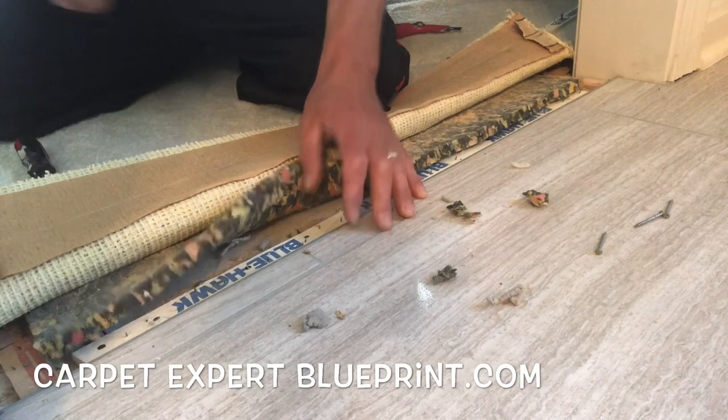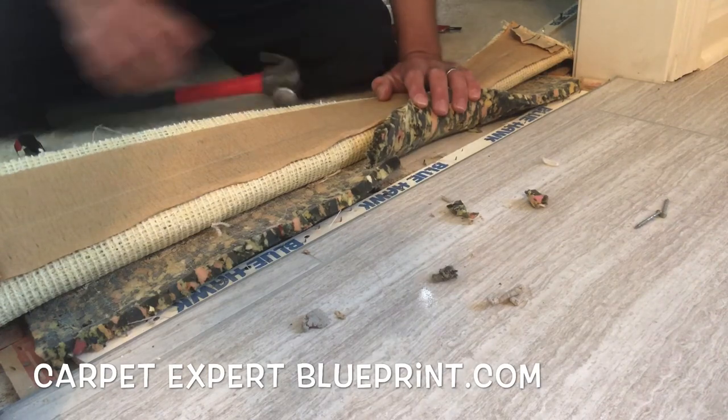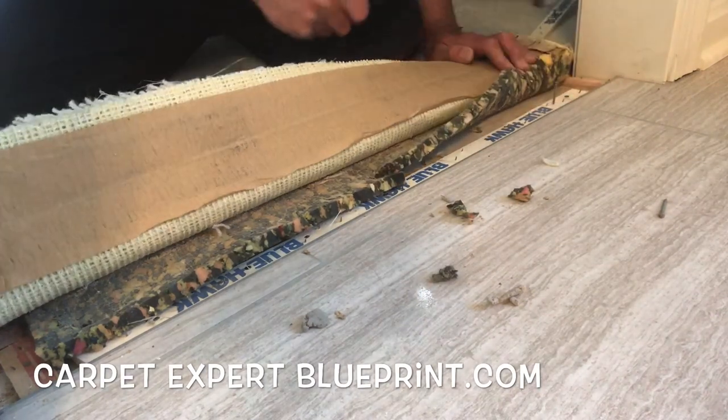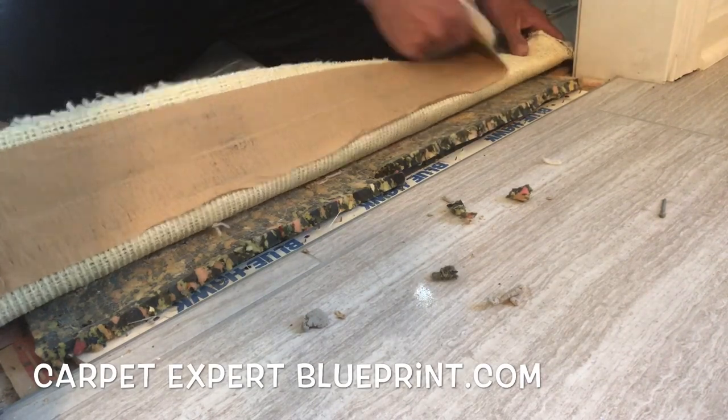If you're new to this and you're swinging that hammer like a madman, make sure you do not hit those tiles because they will cost you dearly when you break one of them. Go ahead and finish out that tack strip all the way to the other end — everything's good.